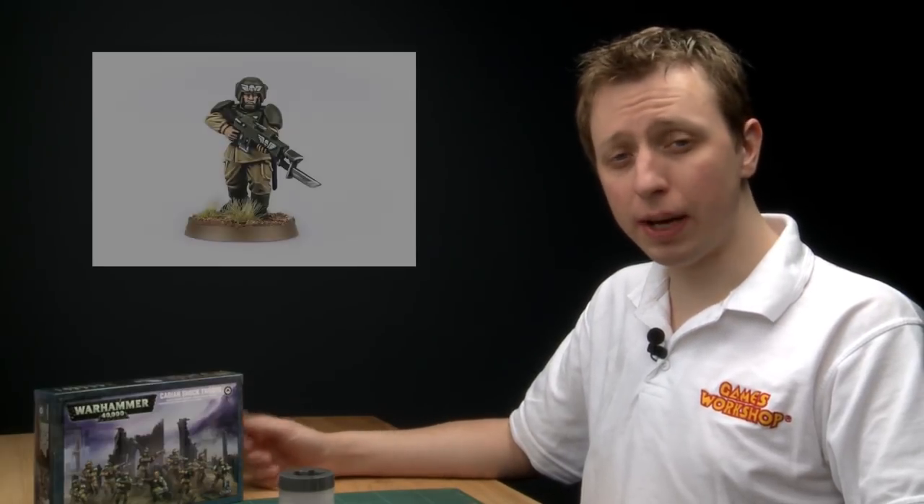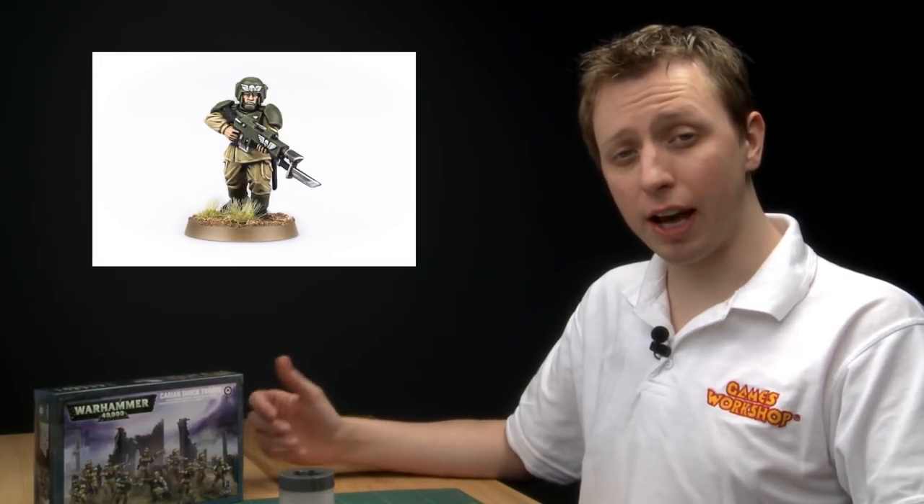Infantry form the core of the Astra Militarum, and if you're painting an army from Cadia you're probably going to be painting a lot of shock troops. In this video I'm going to show you how to paint one and also give you some tips on how to paint a unit quickly.